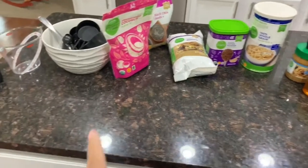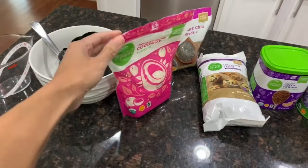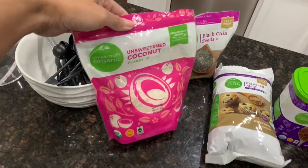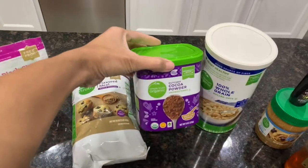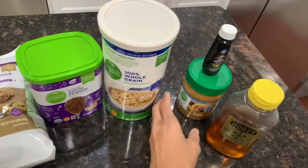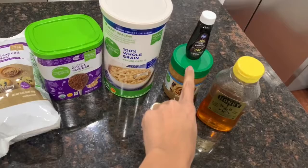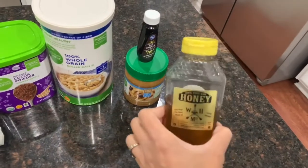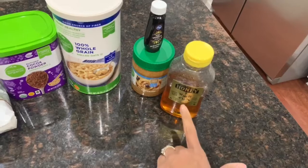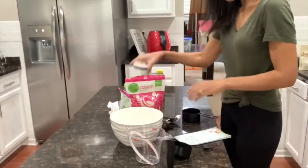Alright, this is everything you're going to need for the first recipe. I have my mixing bowl with all the measuring cups and spoons. You'll need: unsweetened coconut flakes, chia seeds, flaxseed meal, unsweetened cocoa powder, whole grain oats, and almond butter — though you can use peanut butter, cashew butter, or sunflower butter. You'll also need some vanilla extract and raw honey, or maple syrup if you prefer.